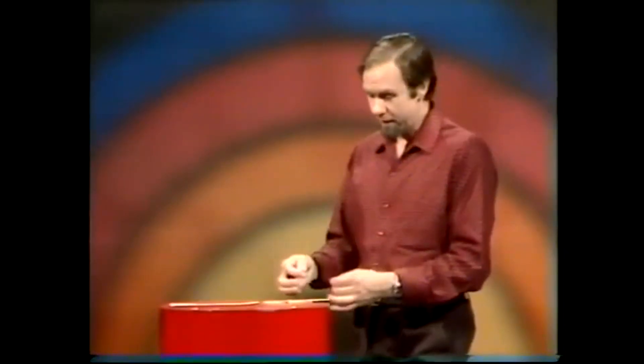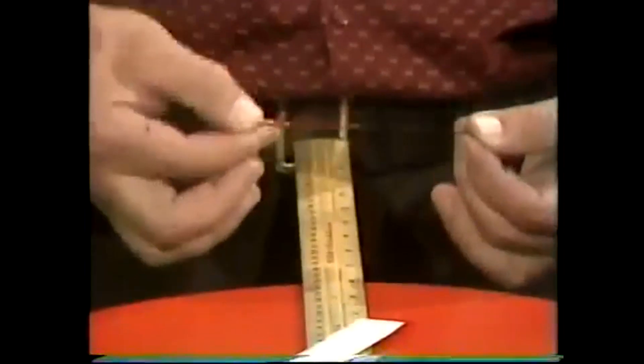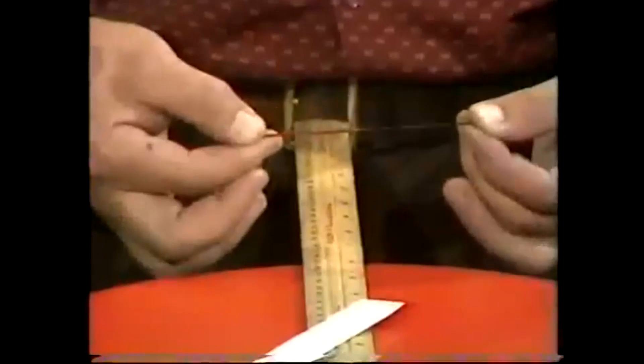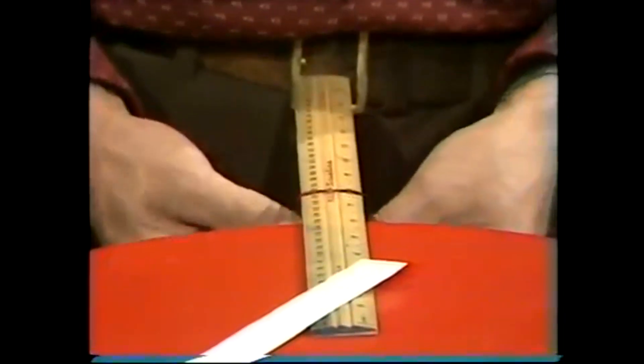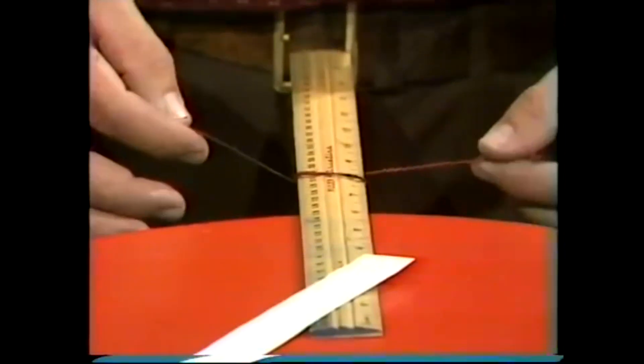What you do is to remember three things. You always cross the black over the red or the red over the black — doesn't matter which, but do the same thing. Always make the crossings come down the ruler towards you. And, thirdly, remember the sequence that I'm about to show you.